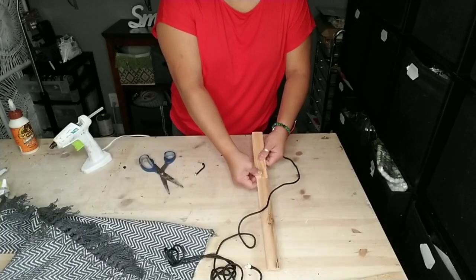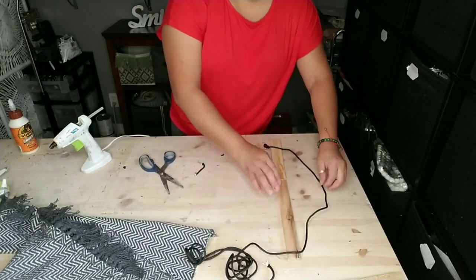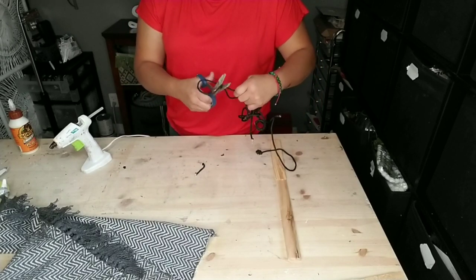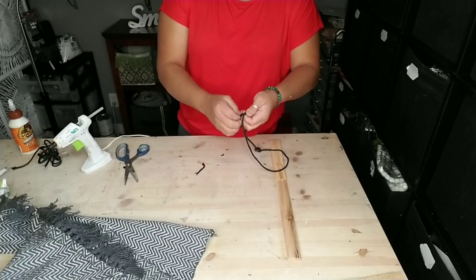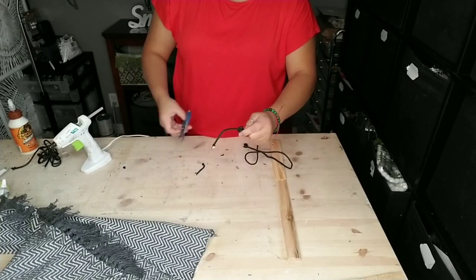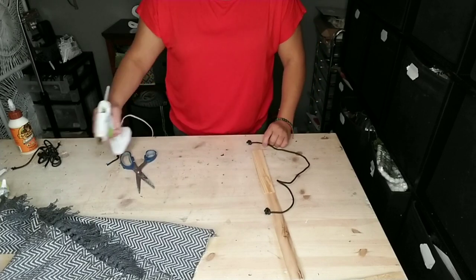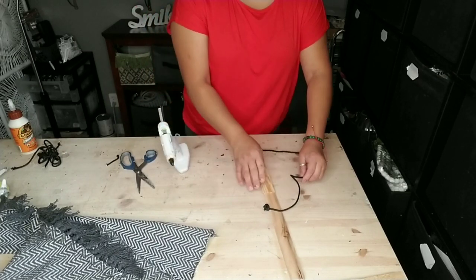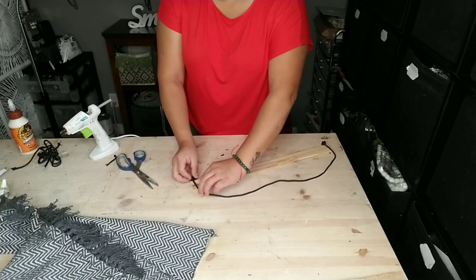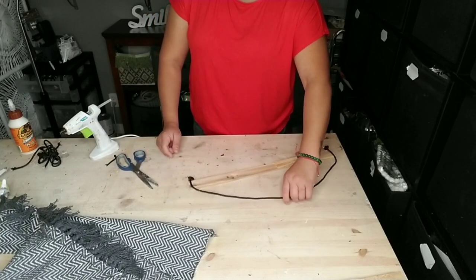Once your wood pieces are glued together, grab some rope. I'm using black rope from Dollar Tree — it's in the hardware area. Measure out how much you want, knot it at the bottom, remove any extra rope, and glue the rope onto your piece of wood using hot glue, making sure the knot is at the bottom of that wood.